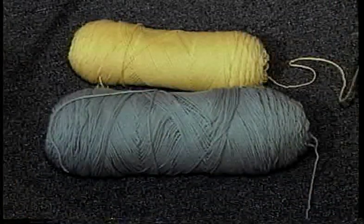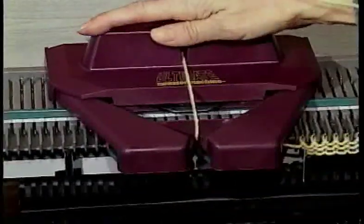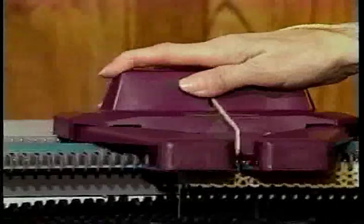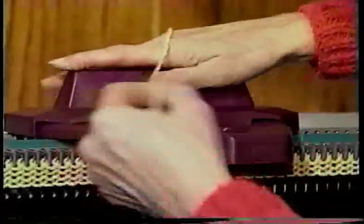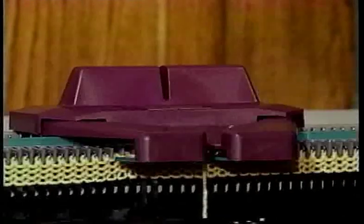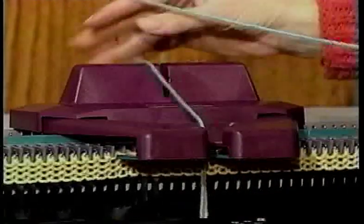For intarsia technique, the yarn is normally placed on the floor in front of you. Bring the yarn for the first color up through the yarn guide in the carriage. Knit until you want to change for the second color, then take the first color out of the carriage and thread through the second color and knit the rest of the row.